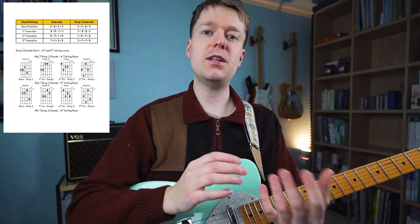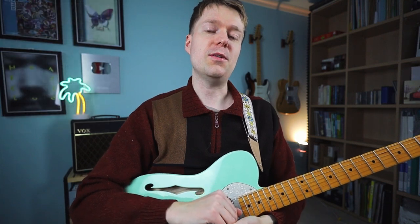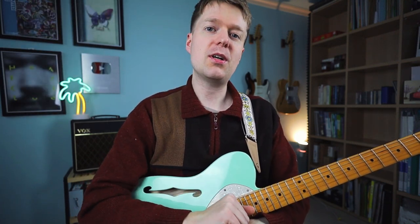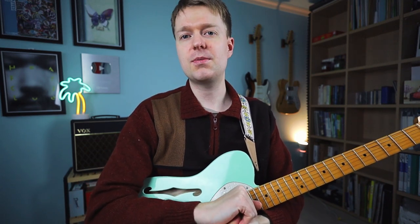If you'd like to know where the rest of these drop two chord shapes are across the neck, starting from different strings, there's a chart I've put together that's available to patrons — there's a link down below in the description. If you enjoyed this video and don't want to miss more content like this in the future, make sure you subscribe. Thank you very much for watching, thank you to the Patreons supporting the channel, and I'll see you in the next episode. Goodbye.